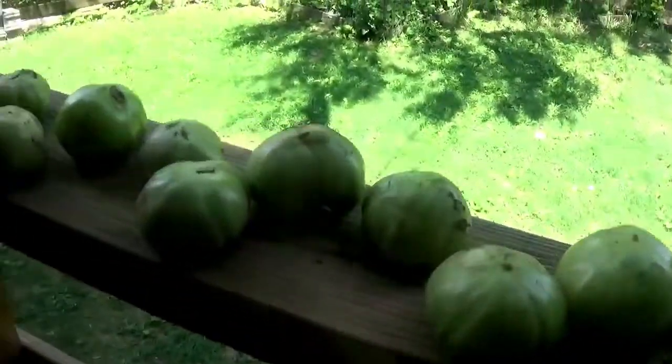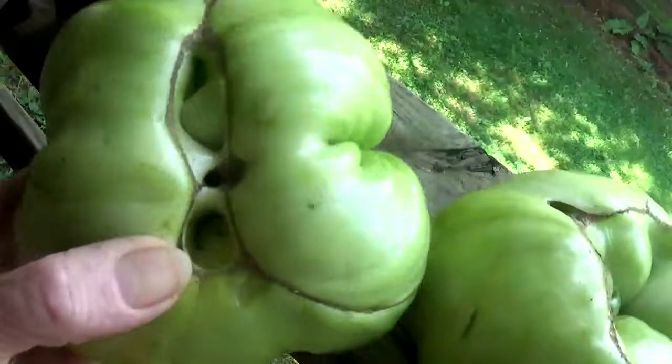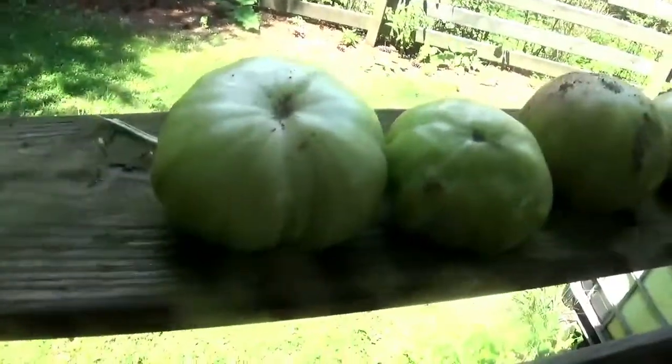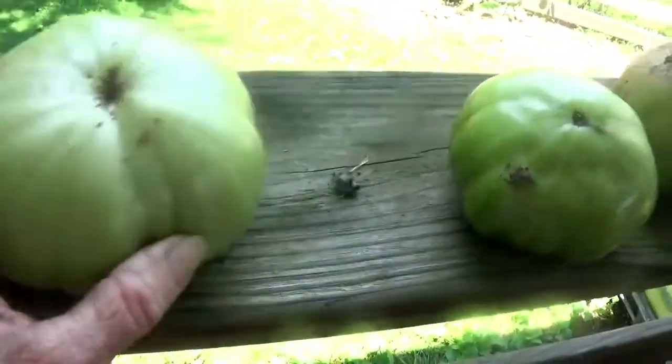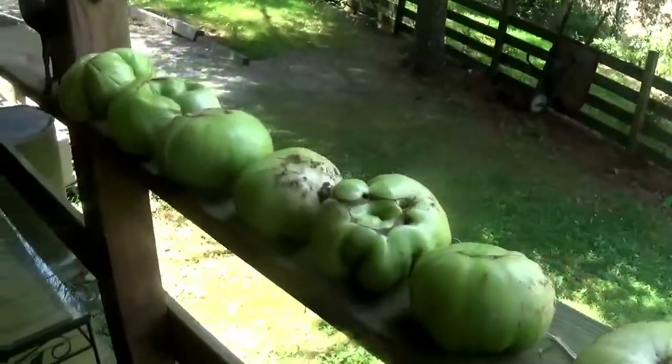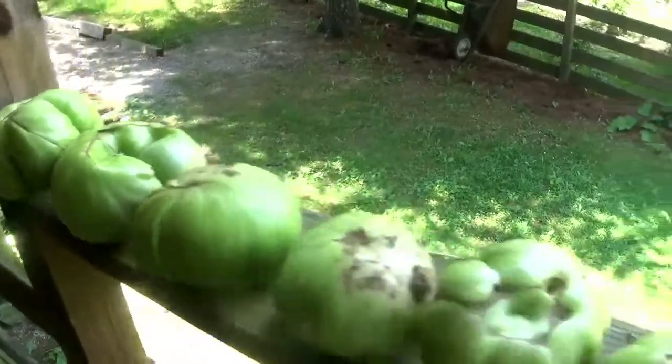All right guys, I'm showing you my tomatoes. I know y'all are thinking they're not right — these got so big. Let me show you over here on the vine; they were laying on the ground and rotting too fast. But look at these compared to my finger — they are huge. I had to get them off the vine because they were so big; they'll turn on the porch.